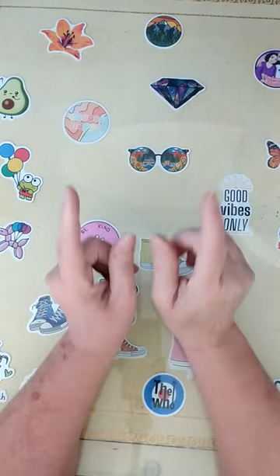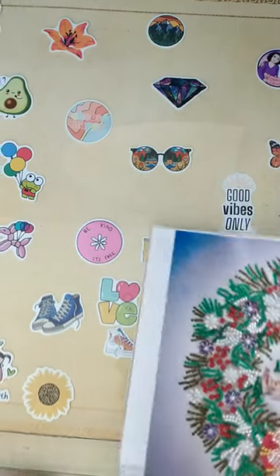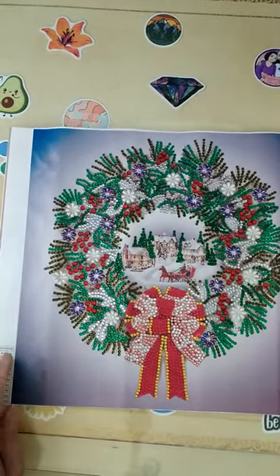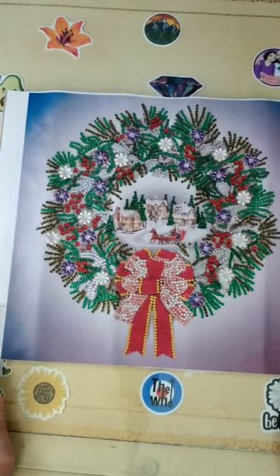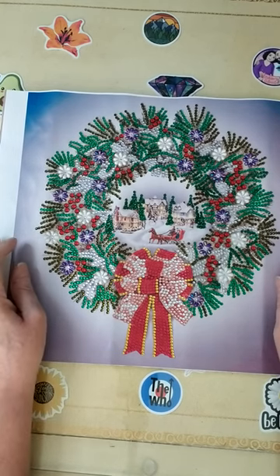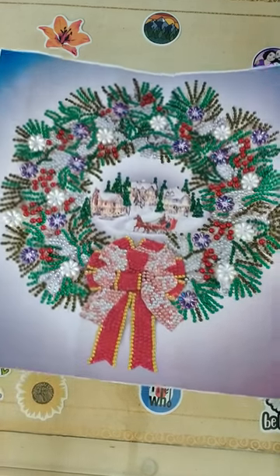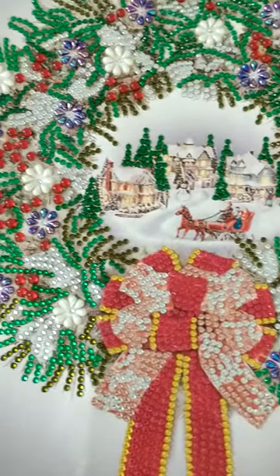Let's get down to business. This is a Christmas wreath from Everyday E-Deals — it is a partial 30 by 40, and I think it turned out absolutely beautiful. Crystal rhinestone, 10 colors, and as you can see it turned out so pretty. Let me bring you up here so you can see the clarity of it — I think it turned out really pretty.